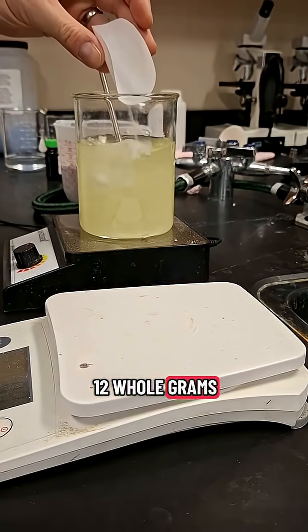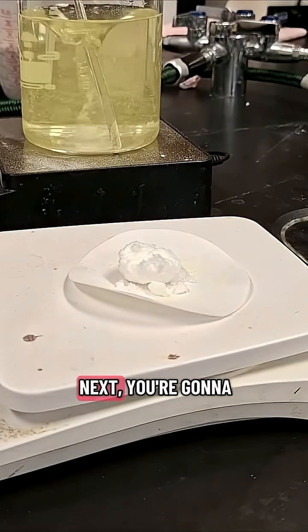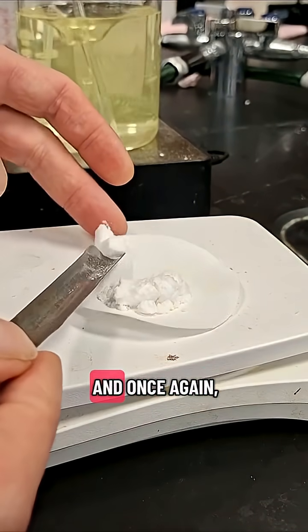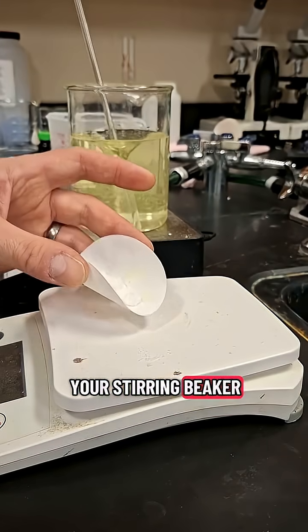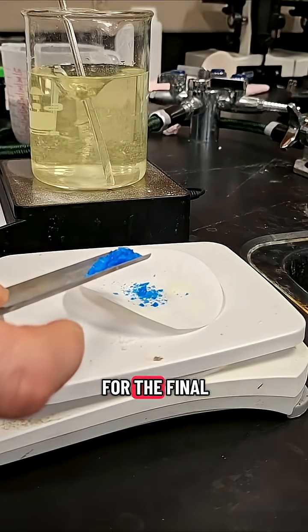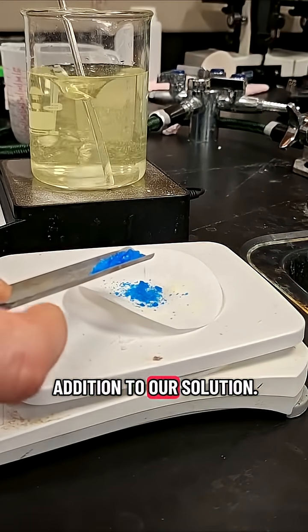No, that's not a typo — 12 whole grams of baking soda go into your beaker. Next, you're going to mass out 2 grams of ammonium carbonate and once again add that to your stirring beaker, before massing out 0.2 grams of copper sulfate for the final addition to our solution.